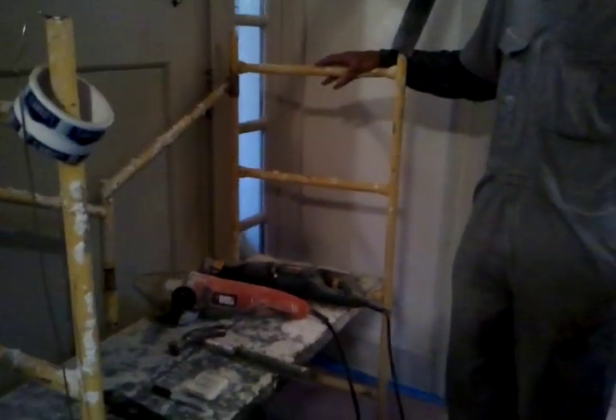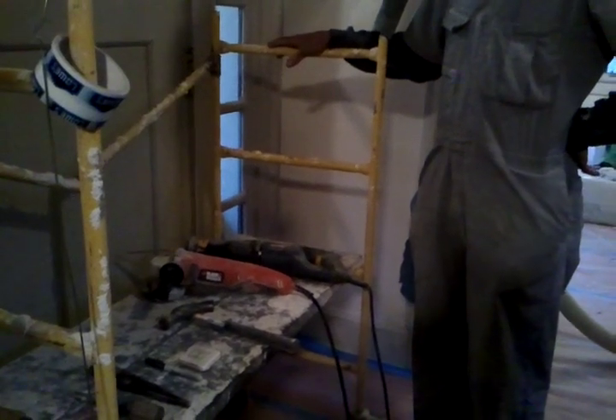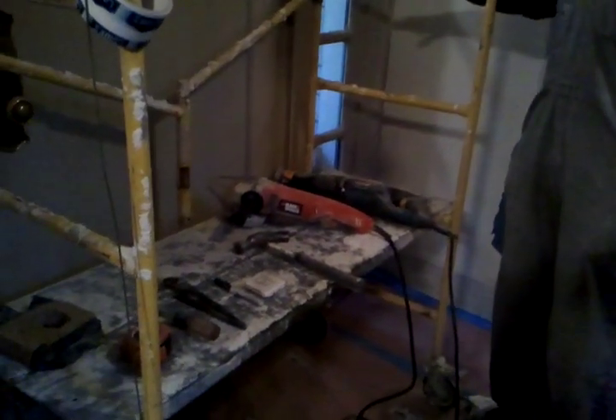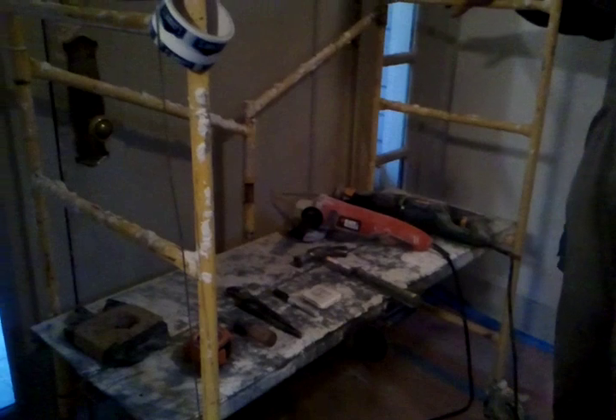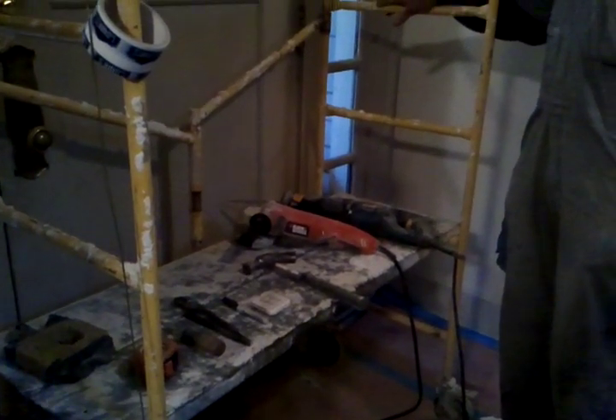We're getting ready to do insulation in an older, early 1900s four-square home in Meridian North Park.